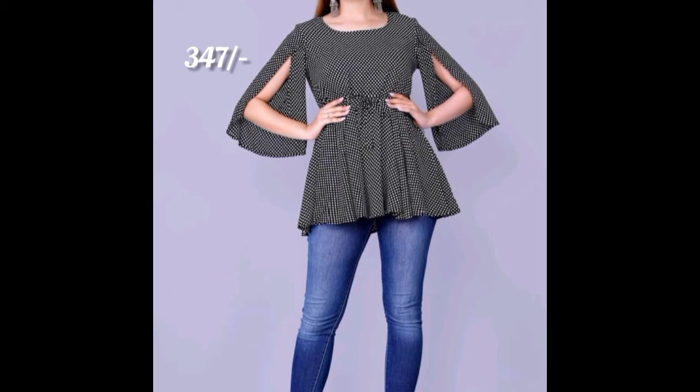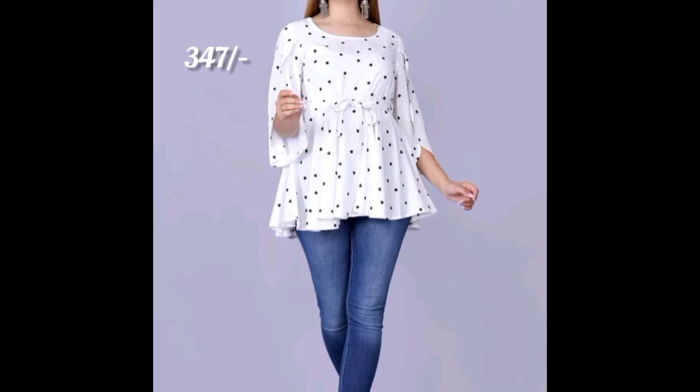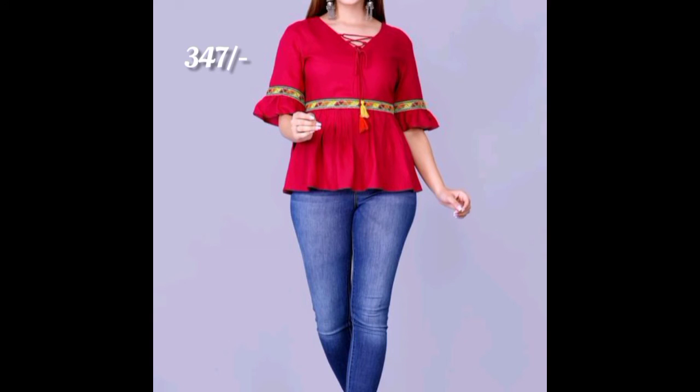The next top you are seeing is 347 rupees — a short, beautiful designer top at 347 rupees. It is also having so many colors.